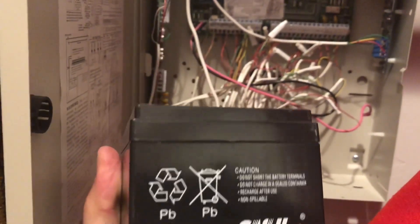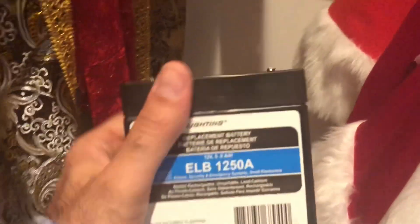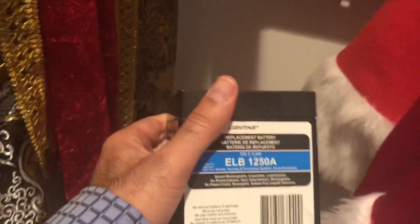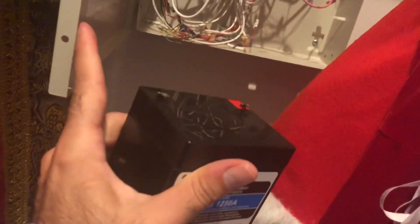I'll show you how to replace it — this is the one I bought from Home Depot. It's more expensive than Amazon, but you can also buy from Amazon if you can wait. I needed to get this one going right away, so I got it from Home Depot at double the price.